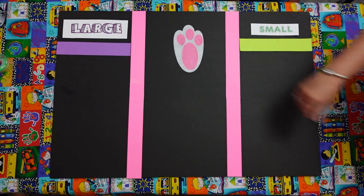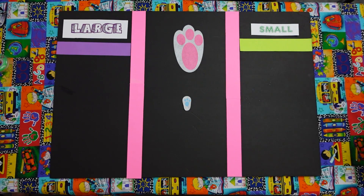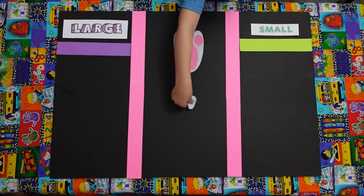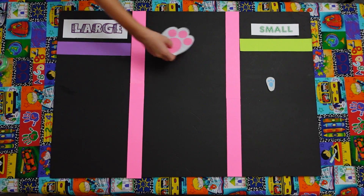We have a large rabbit's footprint and a small. Ready, Mario? I want you to pick the small and put it in the right spot. Good job. Jonathan, can you do yours? Can you do a large for us? Yes. Perfect.